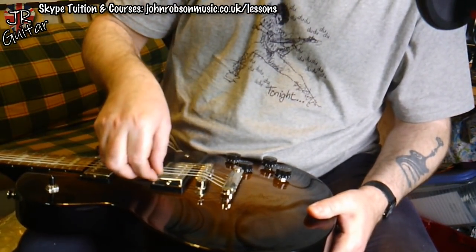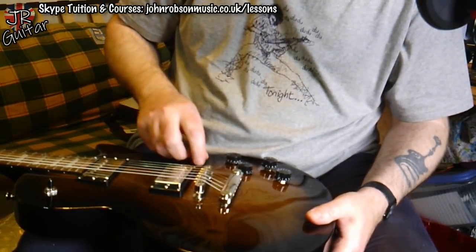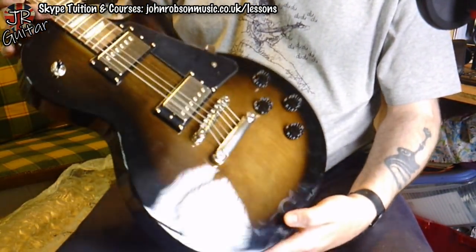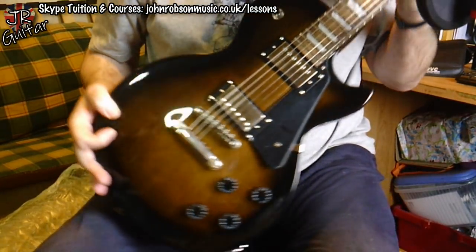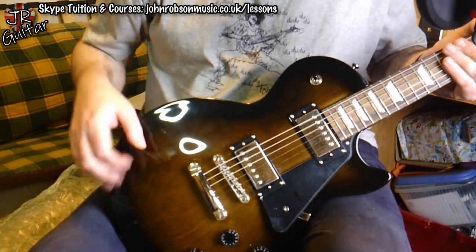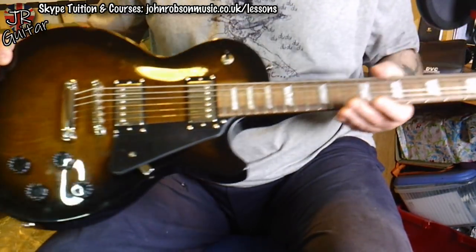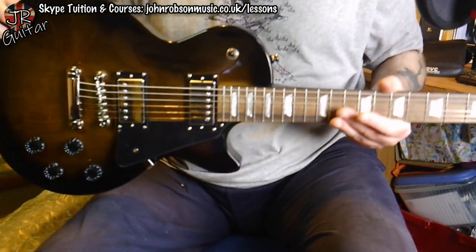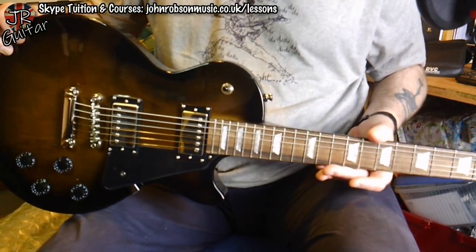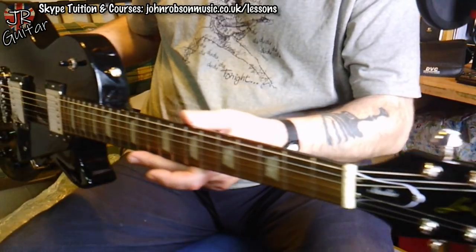We've still got the little peel-away plastic cellophane on the pickups and on the pickguard as well. It's going to need a setup and tuning up, and once I've got all that done I'll be doing a video on the first impressions playthrough. But I am quite impressed with this so far — we'll see how it sounds in the next video.